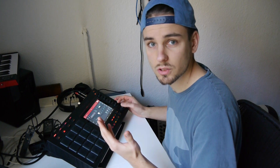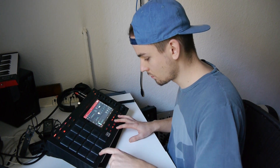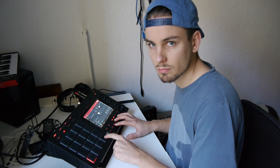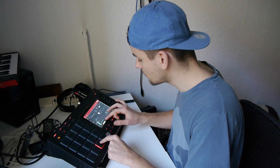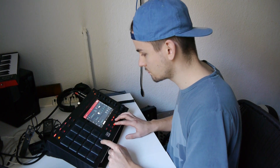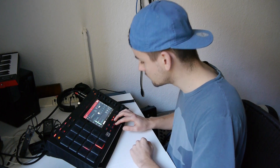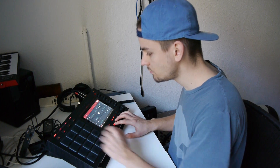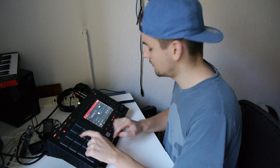Alright, let's start with the drums. How did he do this sound?